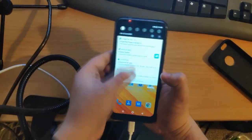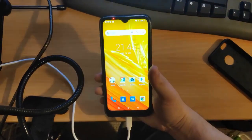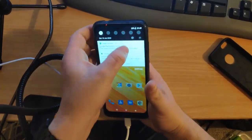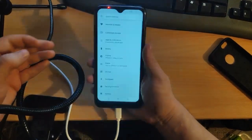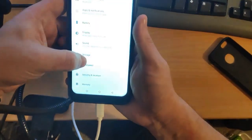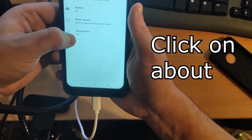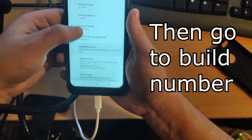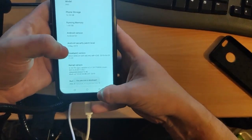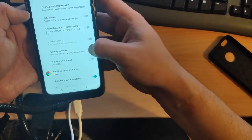Make sure you install any available update first. Once your phone has been updated, we need to unlock the bootloader. Go to Settings, scroll down to System, go to About, and scroll all the way down to Build Number. Keep tapping that until it says 'You are a developer.' Then go back and Developer Options will appear.